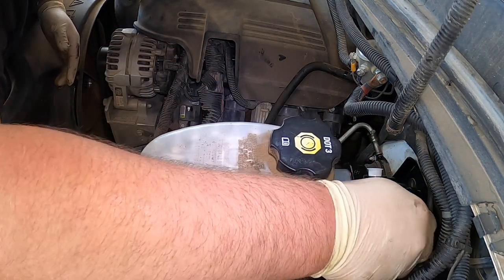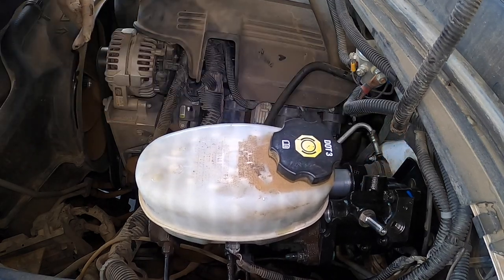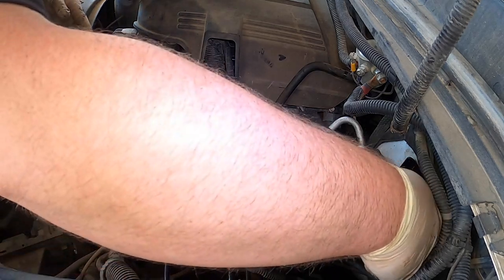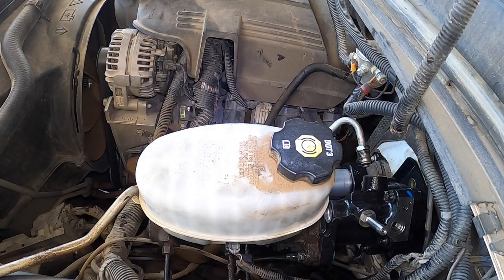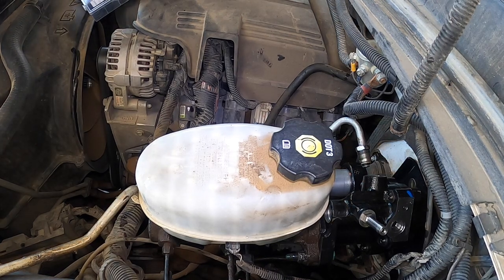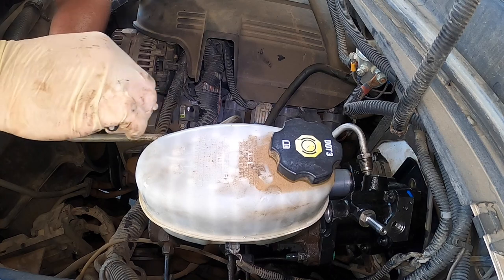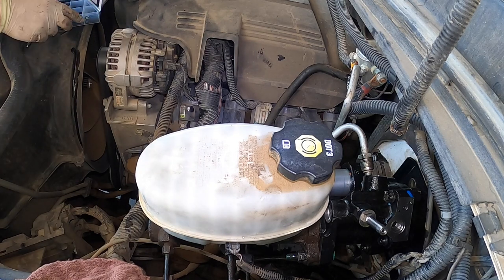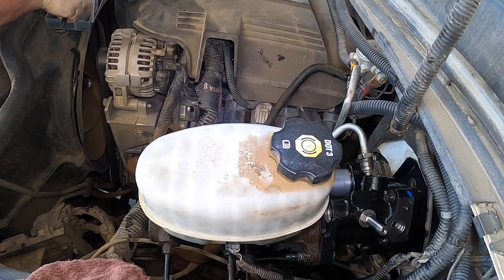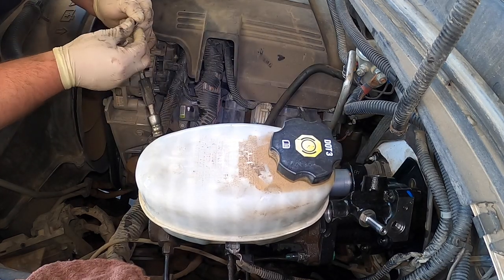Usually I change the o-rings, but let's see if they're in need of replacement. Yeah, they're going to have to be replaced — I'm not satisfied with them. We're going to replace these. Let me grab two o-rings. Let's pop this o-ring off. Let's take this one off on the other line — this is the one that goes to the steering box. Let's get some o-rings. This might be a little too small — let's see. There's one, there's two. Nope, perfect.